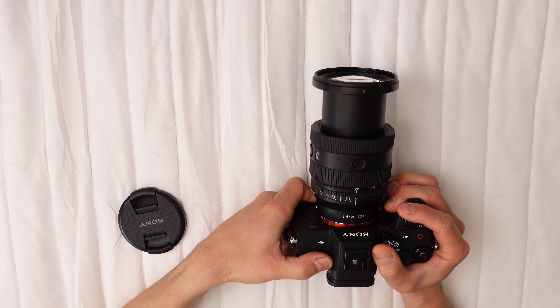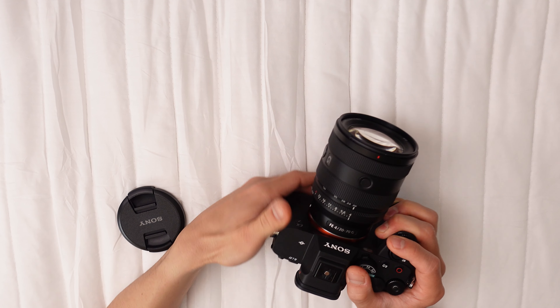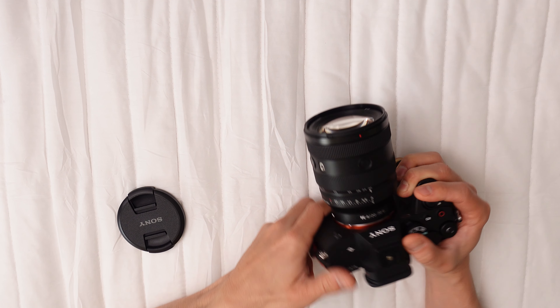The lens displays minor distortion at both zoom ends — barrel distortion at 20mm and pincushion at 70mm. These, however, can be corrected in-camera or with post-processing software. Vignetting occurs at 20mm and f/4, but lessens when zooming in or stopping down.